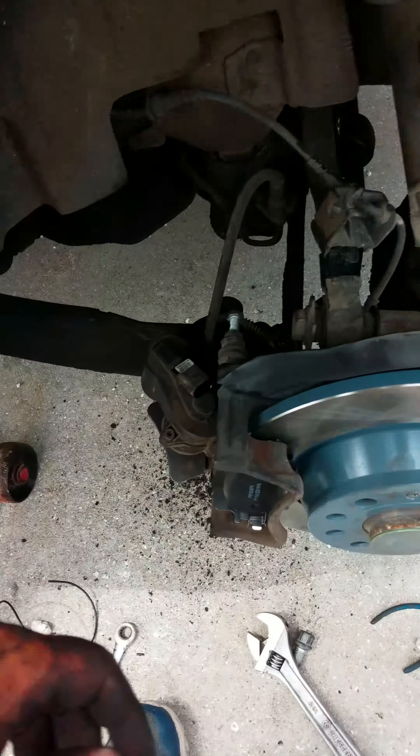You go in there and — see, that went out, so you want to go backwards. That's going to retract it so that you can fit the brake pad. And that's about it.